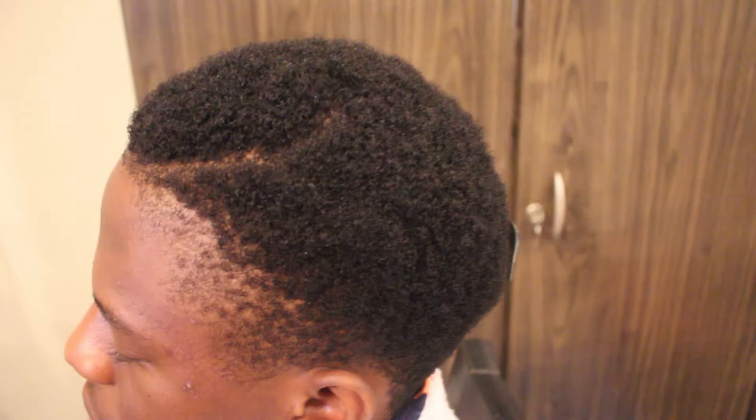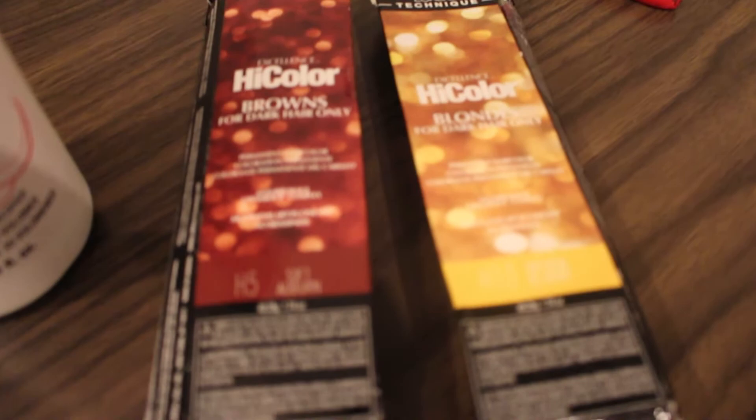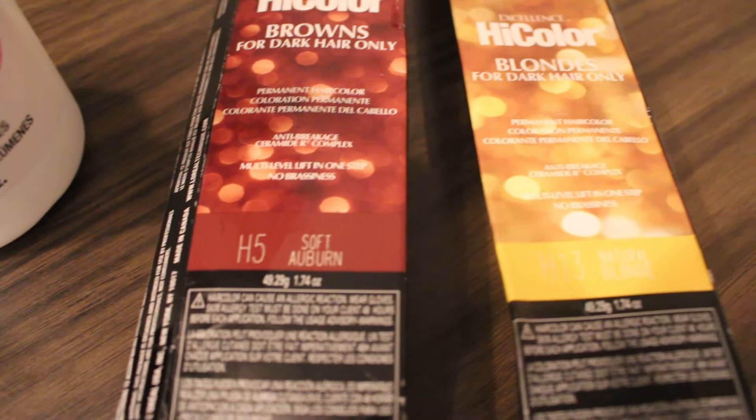Hey guys, welcome back to my channel. In today's video I'm going to be dyeing his hair from black to brown, and I'm going to show you guys what I'm using. I'll be using the Salon Care 30 volume cream developer, and these two hair dyes — the L'Oreal High Color in the brown, which is H5 Soft Brown, and the blonde, which is H13 Natural Blonde. I'll link it in the description box for you guys.